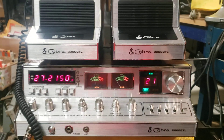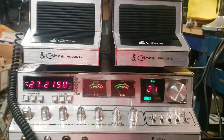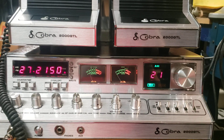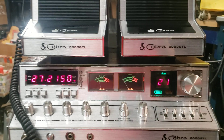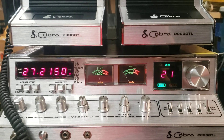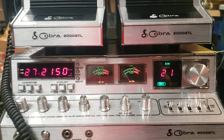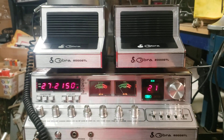All right guys, here we go again! This beautiful Cobra 2000 is going out to Paul. It's pretty much a stock tune — no clip or cut, none of that nonsense. It does have an open full tracking clarifier, and he had some extra channels, so it should be a fun radio for sure. Here are the two matching speakers.